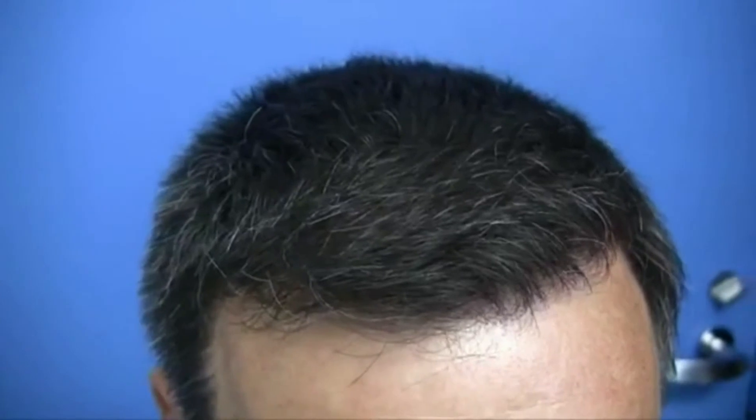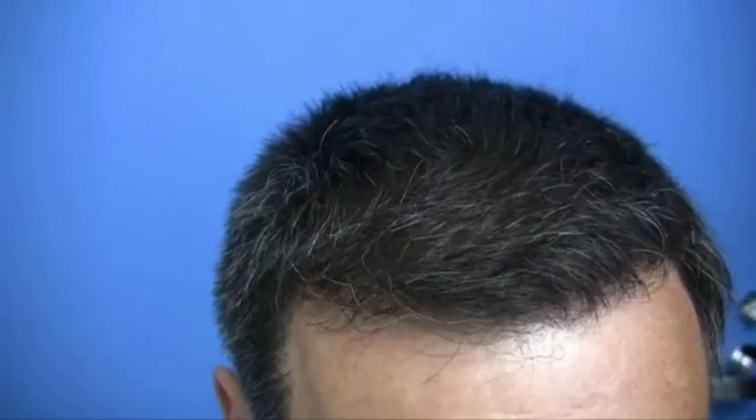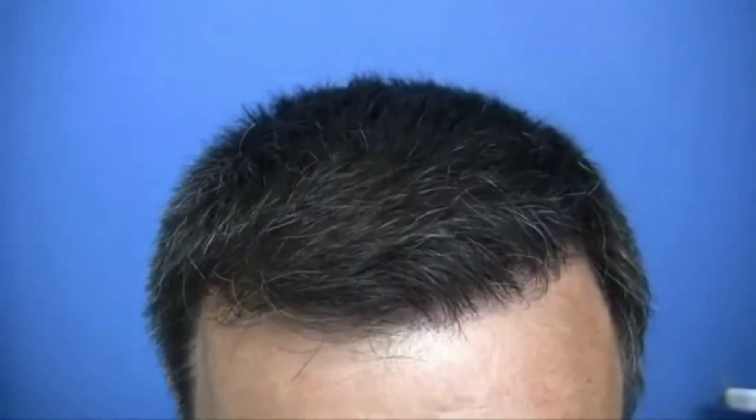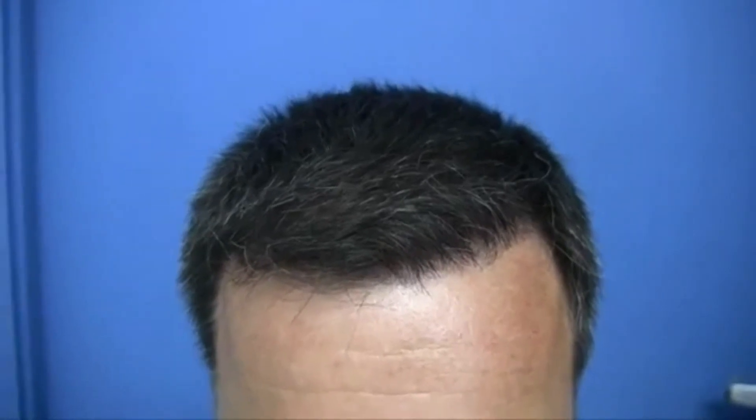To find out more about the pros and cons of hair system versus hair transplant or other techniques, contact Hassan & Wong for a free consultation or visit www.hassanandwong.com.